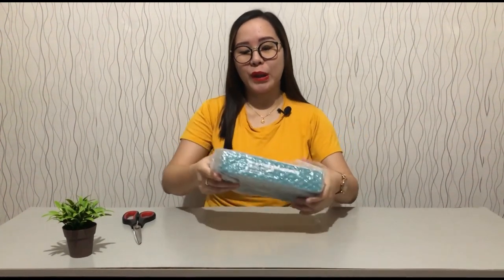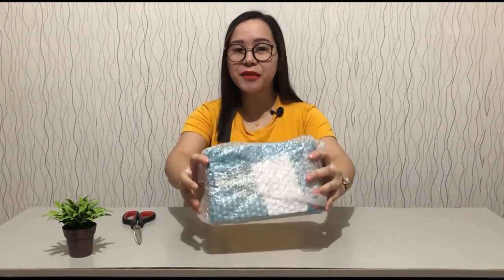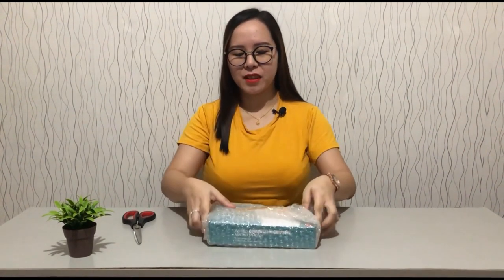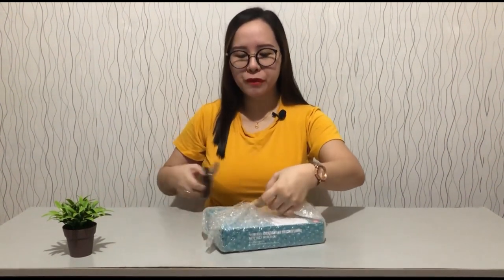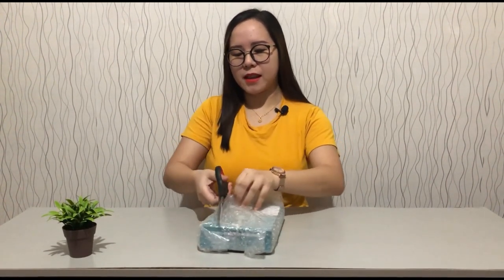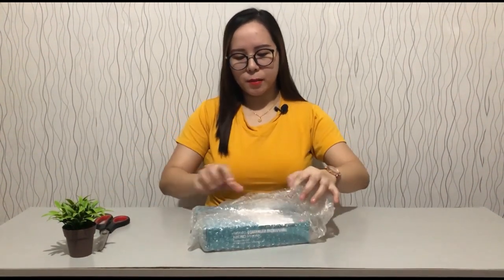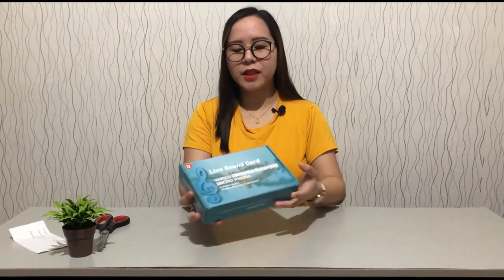We bought it from an online shop, one of the leading online shops in the Philippines. It's really nice, I really love it, and it has a bubble wrap so I'm just going to have to remove the bubble wrap first. Just a small piece of item but this is going to be useful for us.